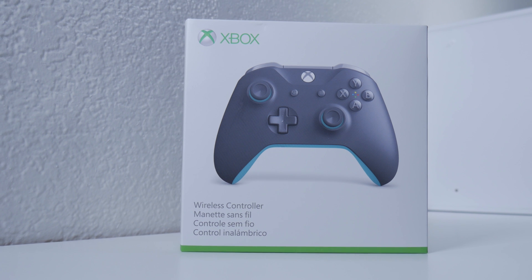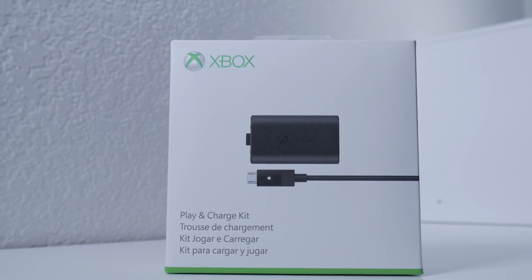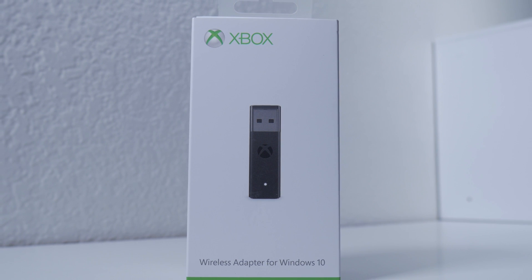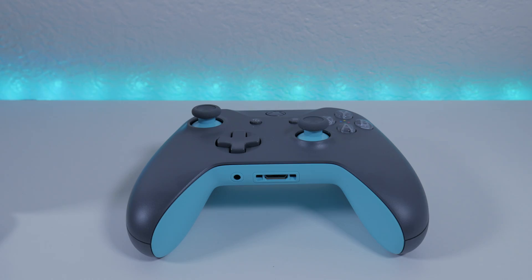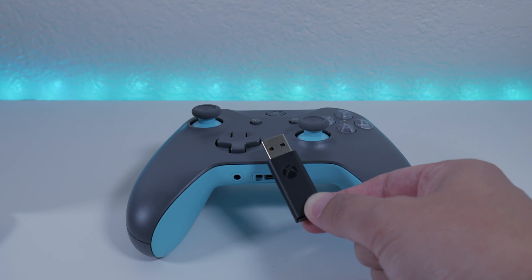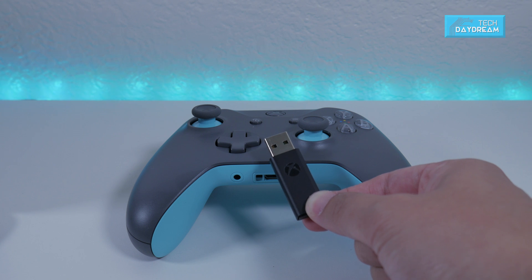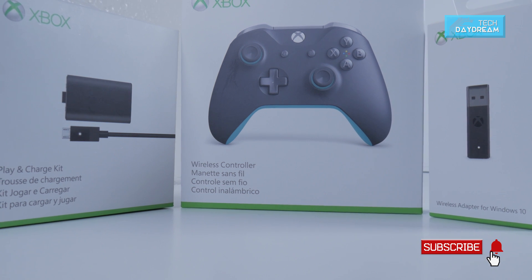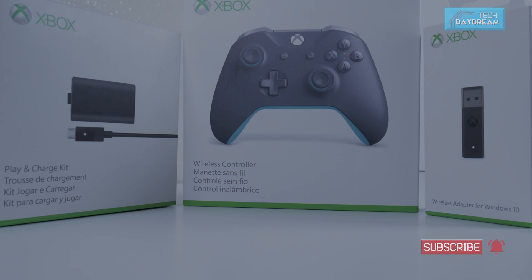And there you have it. We have unboxed the wireless controller, the play and charge kit, and the wireless adapter for Windows 10. Hopefully this video was helpful and informational. If you have any questions about connectivity you can comment below. This is a very easy setup. Leave a like and subscribe to my channel and I will see you on the next one.